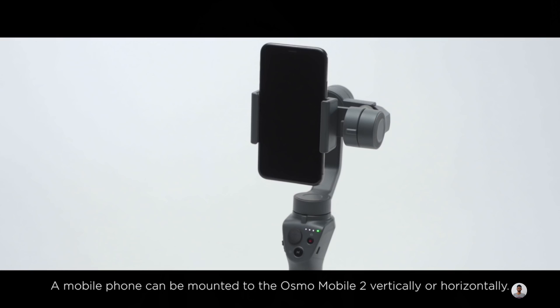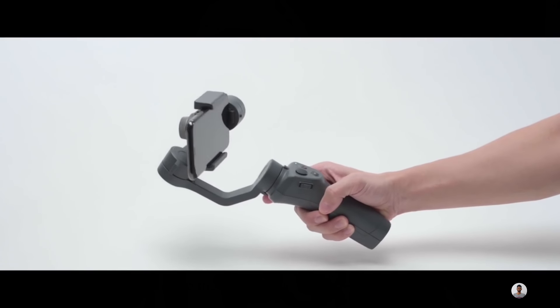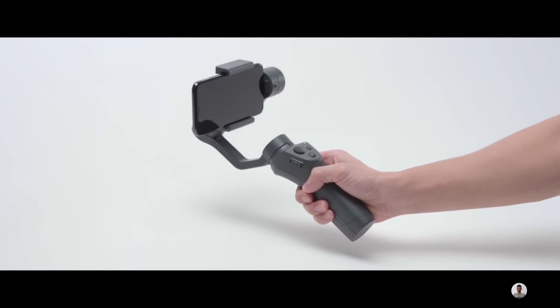A highlight of the Osmo Mobile 2 is its battery — it has a 2600 mAh battery, and DJI claims to offer up to 15 hours of battery life.